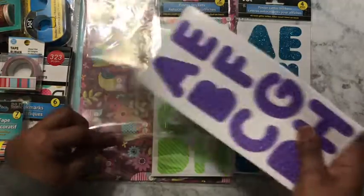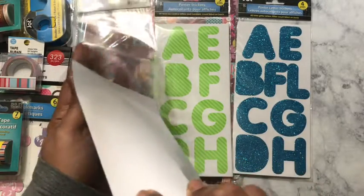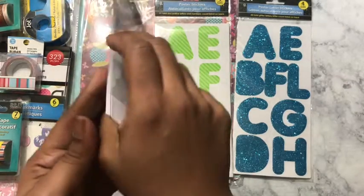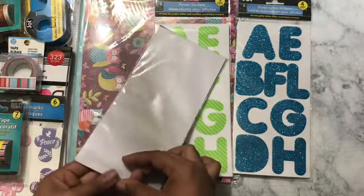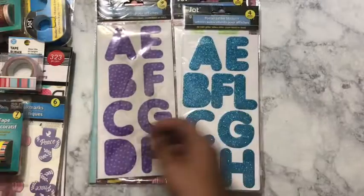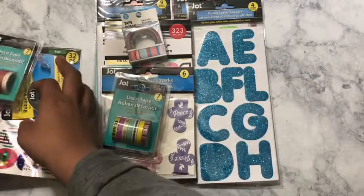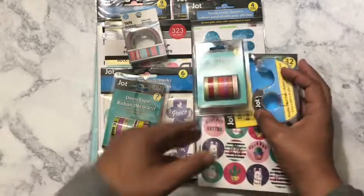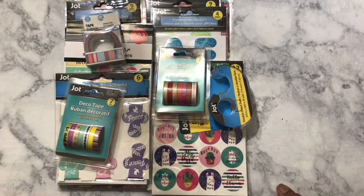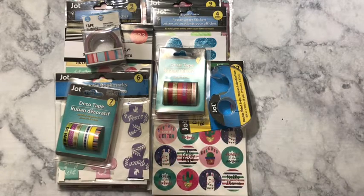That is my little haul for today from Dollar Tree and I am satisfied, I'm happy. I like when I can get a bang for the buck, and who doesn't love Dollar Tree? If you liked this video, go ahead and give it a big thumbs up, make sure you hit that subscribe button, and as always — happy planning! See y'all next time, bye!